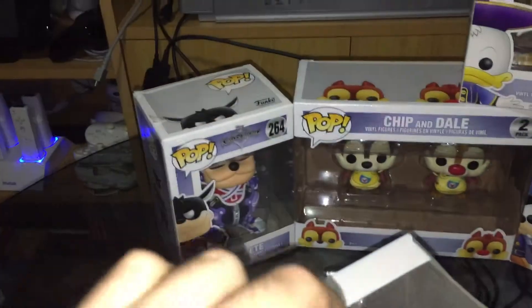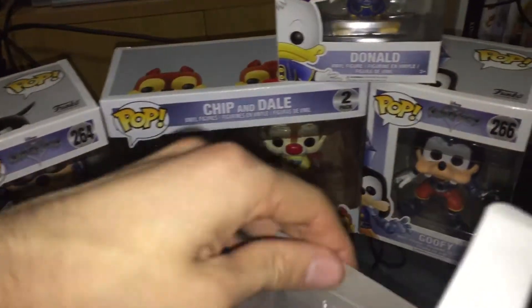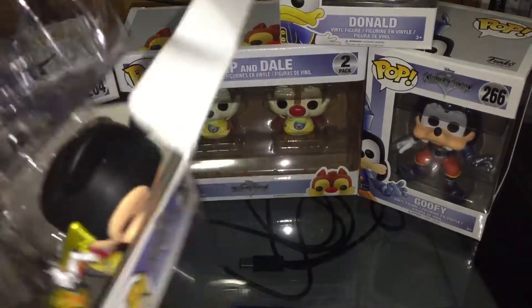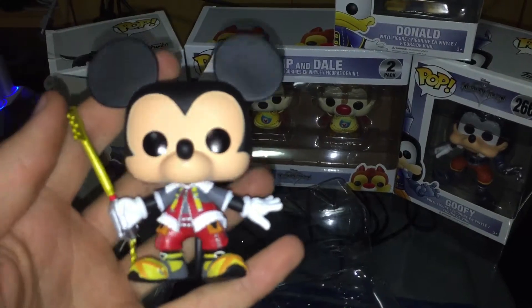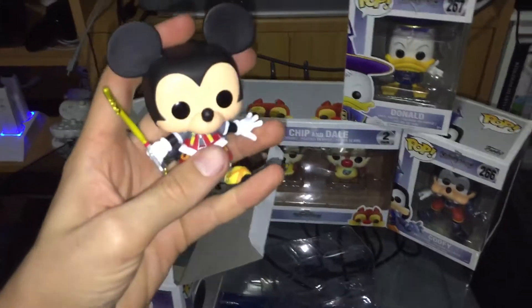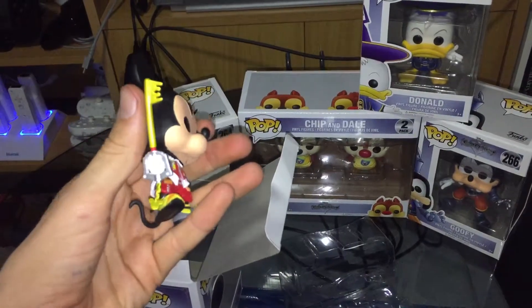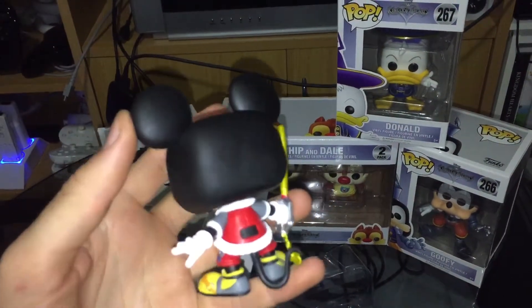Unfortunately some of the boxes are damaged, so I'll have to see if I want to exchange them for proper quality items. You can see the seam there. There we have Mickey. There's more detail to it, but it's not showing up properly with the flash — poor lighting in my room at midnight. Nice keyblade. Overall, very nice looking figure.